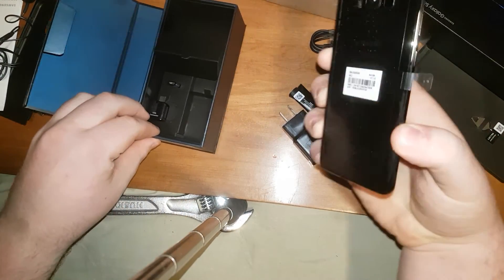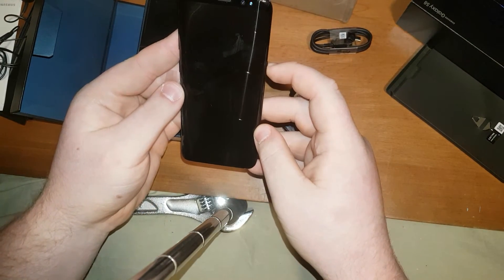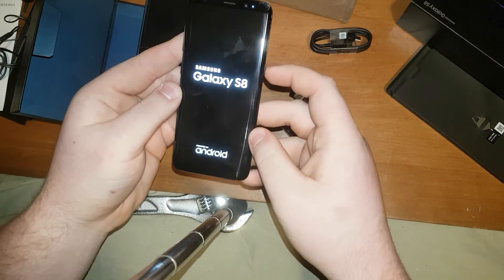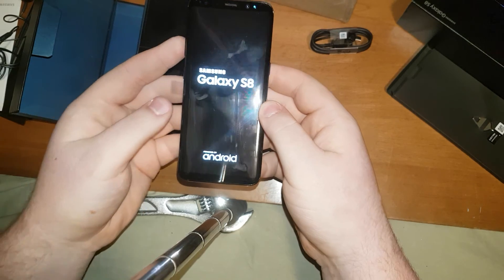So yeah, that's about it. I'm going to give a review of what I think of the Samsung Galaxy S8. Let's turn it on. There we go, that's nice. Anyways, I hope you guys like this video and have a good time. Later.